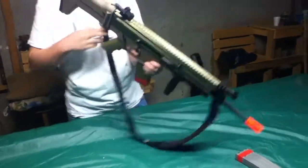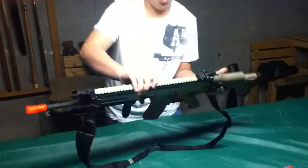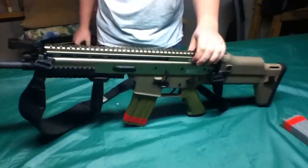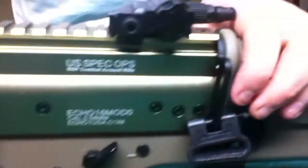Last but not least, we have some Echo One trades. If you can zoom in on these you guys can read them — I do not like reading upside down, it's just not my thing.